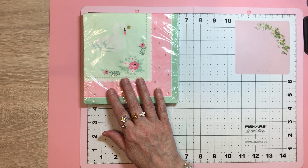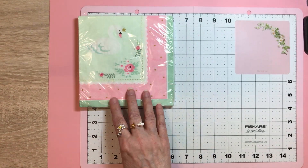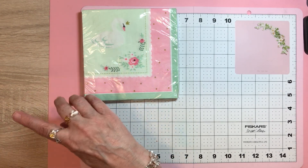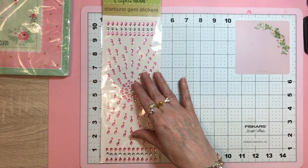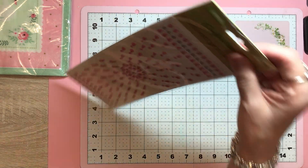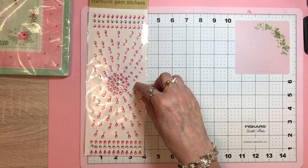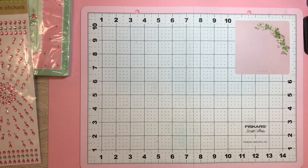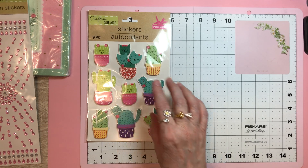Speaking of swans — you will get a pack of these swan napkins. Everybody had a fit over these. You can't get any more shabby chic than that — I love them. You know I did the card for the swan journal with it. You will also get the starburst gem sticker sheets. I might have to fold them because they're so long. You will also get these stickers of the little cacti — look at those, so cute.